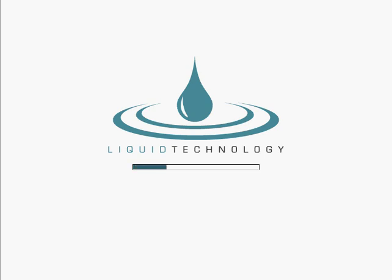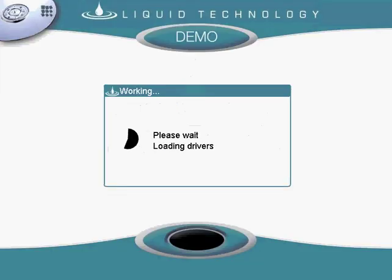Today I will be demonstrating Liquid Technology's hard drive wiping software. For this example I have an IBM T23 laptop running a CD of our software connected to our server.